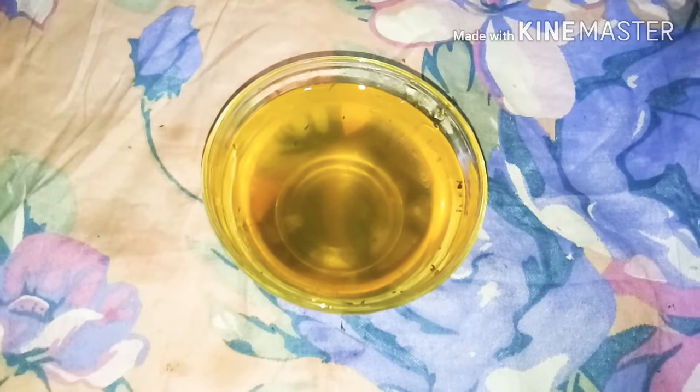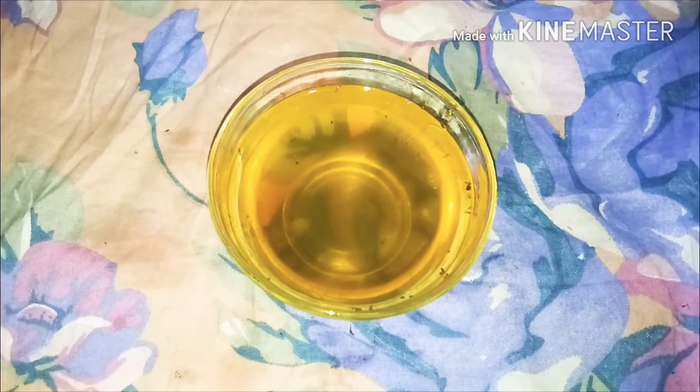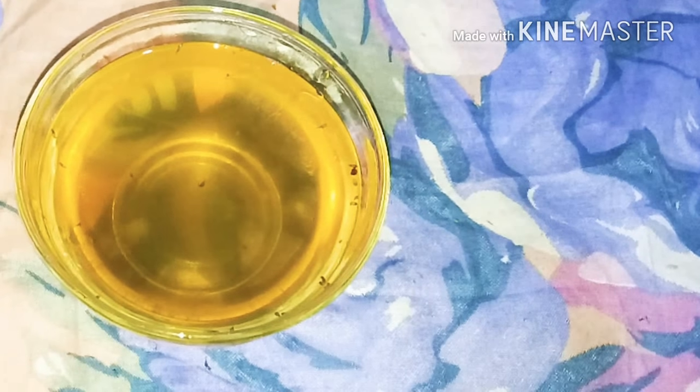The color is yellow because the lemon gives a good color, and the fenugreek seeds also contribute a good color. All of it is dissolved together into this color.